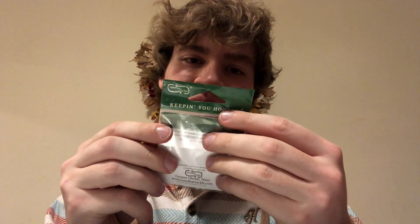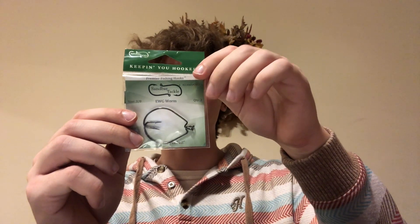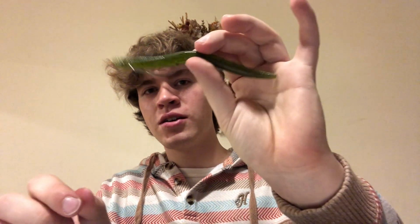Next up we have got some Sandbar Tackle carbon steel black nickel hooks. These are 3-0 and two of them come in the package. They will perfectly match up with the Creme worm, so you've got everything you need there to Texas rig your stickworm.